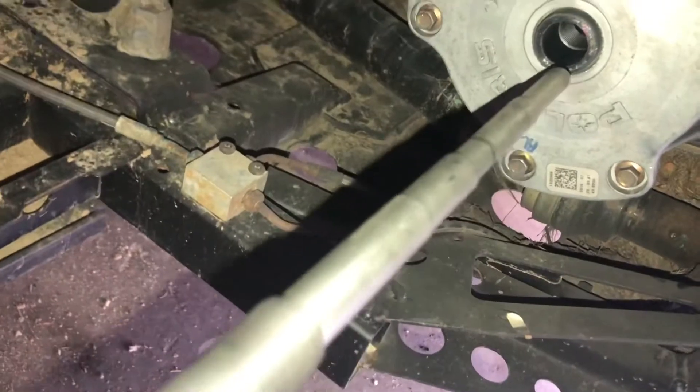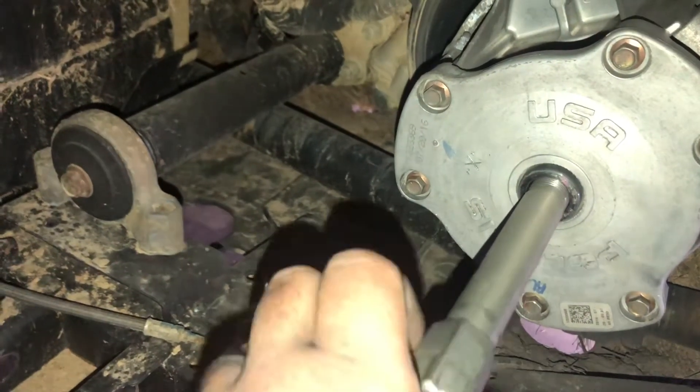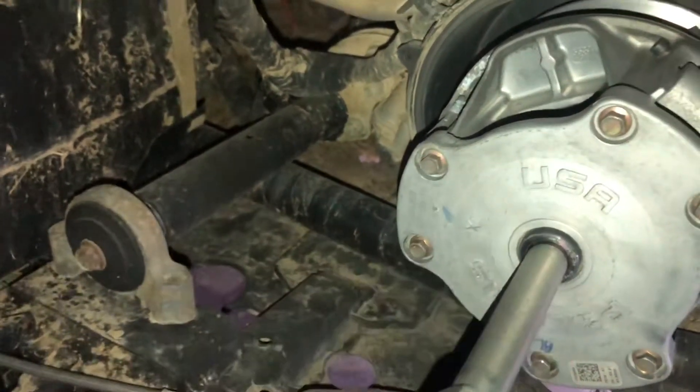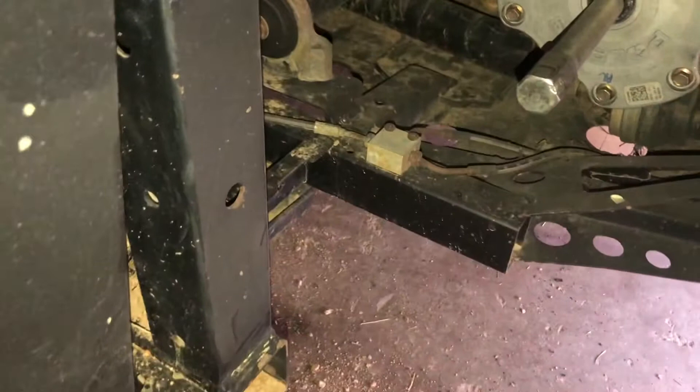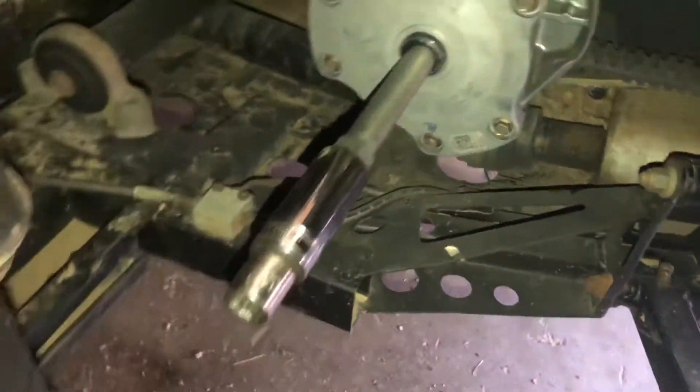These are our Polaris primary clutch puller. We've got our puller in here. There are a couple of different methods — I've always used an impact and I've never had a problem with it. Some people are totally against it, but I've never had an issue.